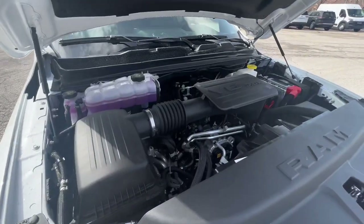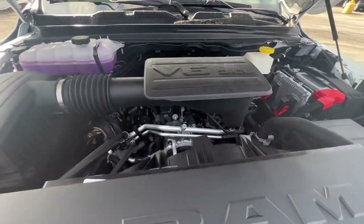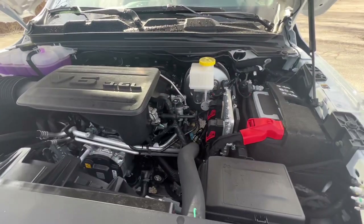Now this is a 3.6 liter V6 engine that does 305 horsepower with 269 pounds of torque.